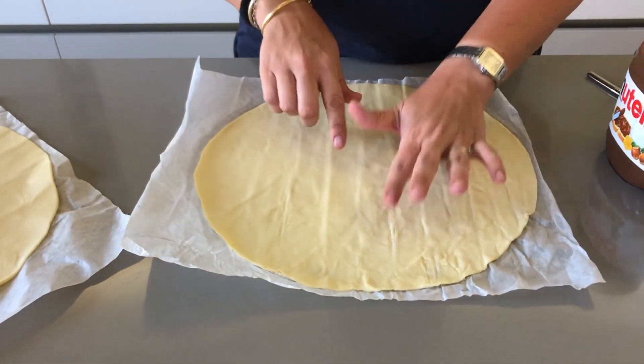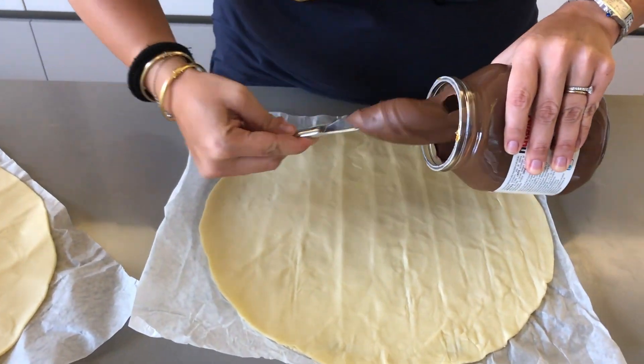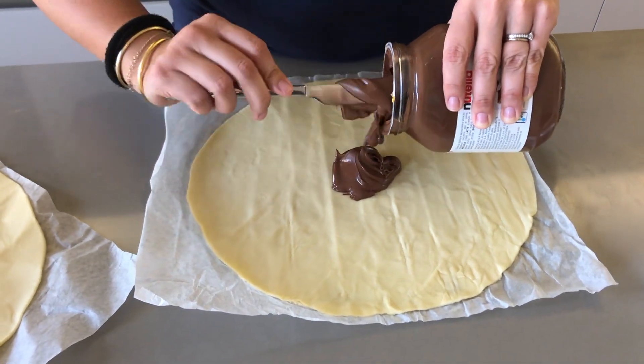Take your puff pastry sheet and dollop a very generous amount of Nutella on top, then spread it out, leaving a couple of centimeters on the sides.